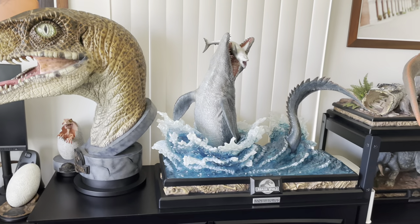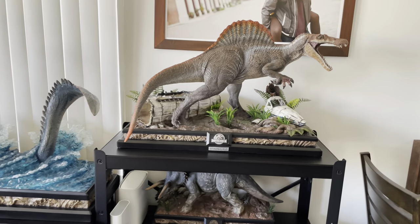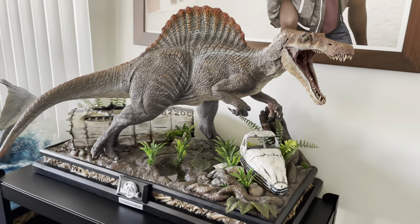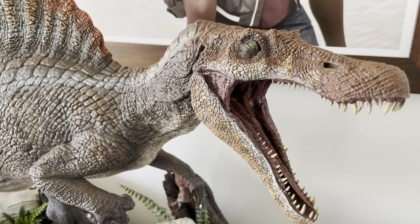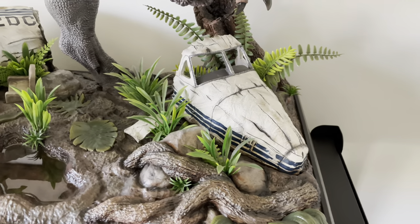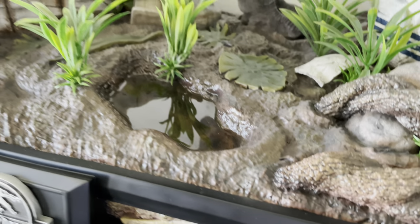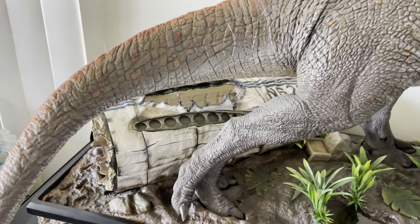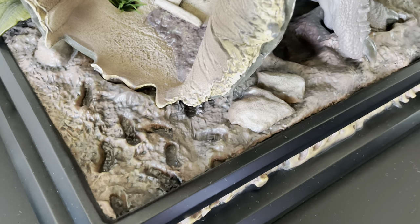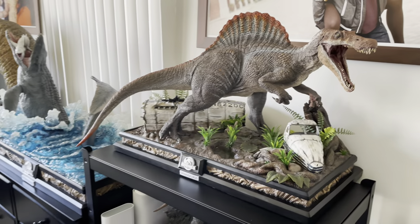My raptor is in the same place, and the mosasaurus hasn't moved. Here is the spinosaurus — a beautiful piece, an absolute masterpiece. The paint job and the sculpt are insane. The base is still one of the best I've seen on any Prime One piece, at least for Jurassic Park — you've got the awesome reflective pool, the muddy jungle floor, the broken-apart fuselage with little seats, and even little footsteps from the characters running off into the jungle. It's an absolute masterpiece; they only made 250 of these.